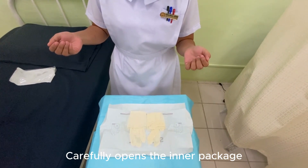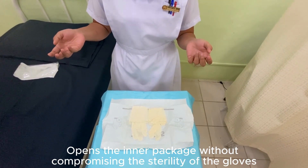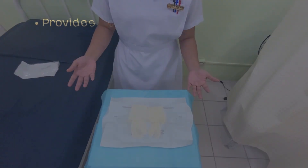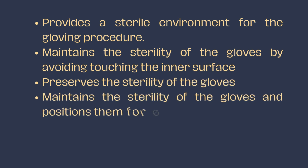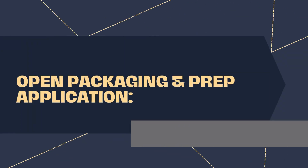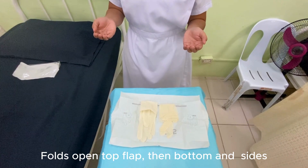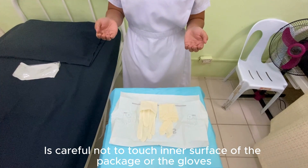Carefully open the inner package without compromising the sterility of the gloves. Fold open the top flap, then the bottom and sides. Be careful not to touch the inner surface of the package or the gloves.